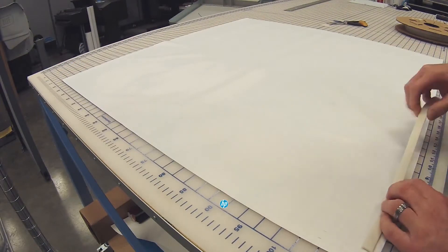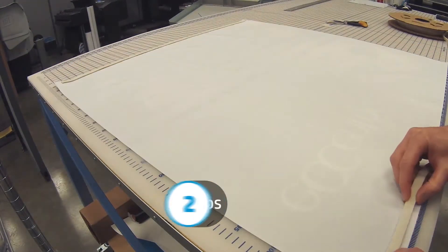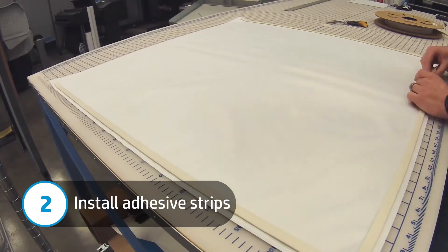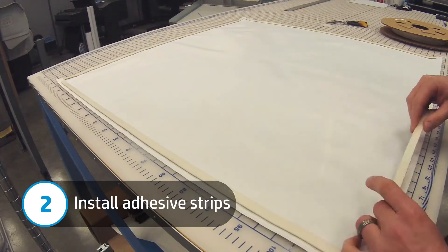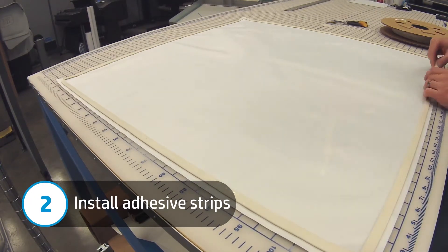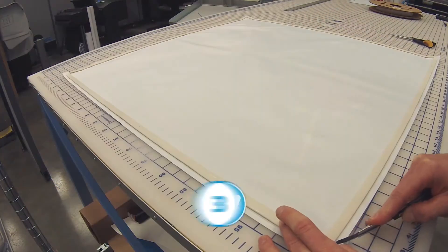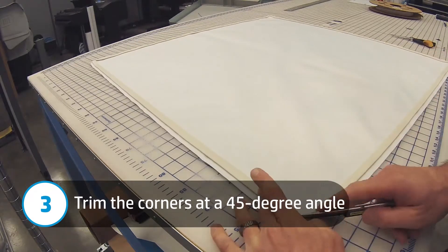Once you're done trimming, install the adhesive strips flush with the inside markings on the graphic. For the initial installation of the strips, apply them with minimal force so adjustments can be made to get a perfect fit. After the strips are adhered to the graphic, trim the corners at a 45 degree angle so they are flush with the adhesive strips.